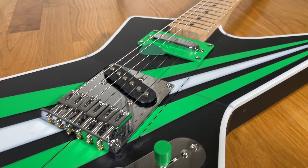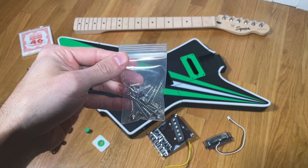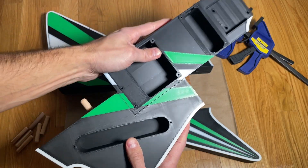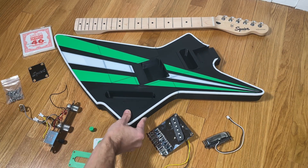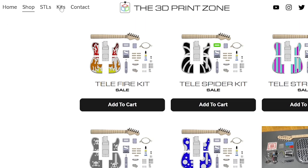This includes the neck, neck plate, electronics panel, bridge and neck pickups with quick connectors, all associated hardware and strings. It also includes dowels and super glue for assembling the body. So if you're looking for a project to combine your hobby of music and 3D printing then this is the kit for you. Check out the link in the description below for more information on this kit as well as my other 3D printed guitar kits.